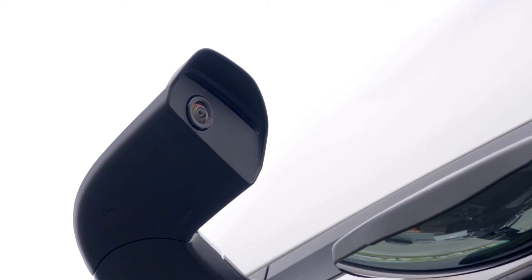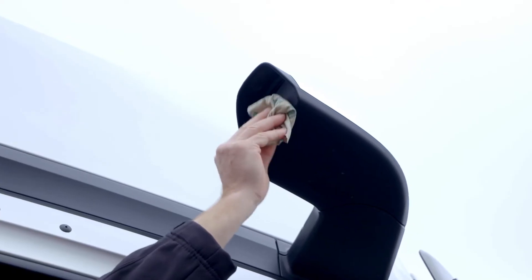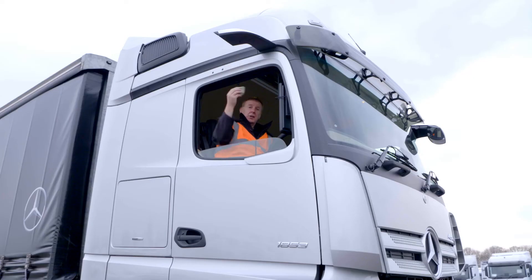Just like normal mirrors, you find that you do need to clean them now and again. They're made so that they're within easy reach — clean with a nice soft cloth. It's also worth mentioning that they're also heated.